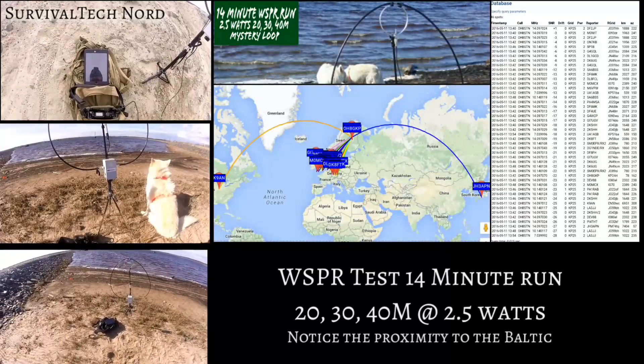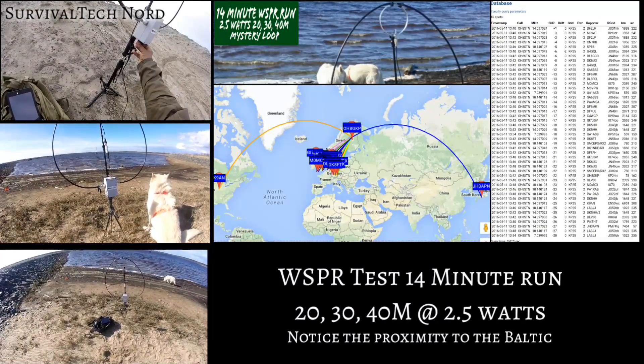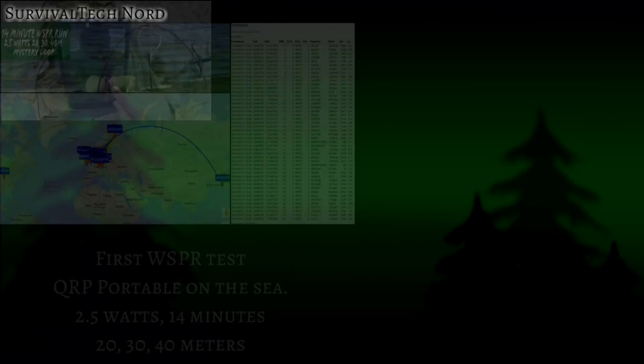The boys and I spent more than a few days out in the field working with the Chameleon P-loop. We did Whisper tests, CW Beacon tests, and of course PSK tests with PSK Reporter.